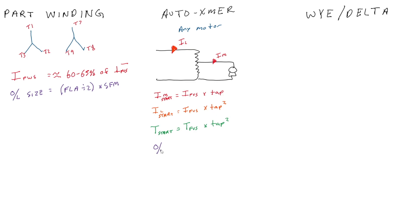For overload sizing with an auto transformer starter, it is normal — there is no change. Because you are only using the auto transformer at start and once running, the motor runs through a standard contactor with overload heaters located in the line. There are no special considerations to be made.